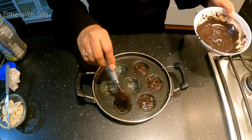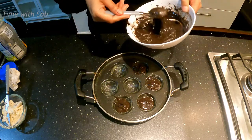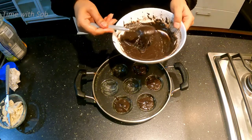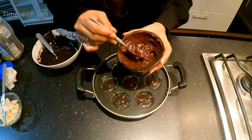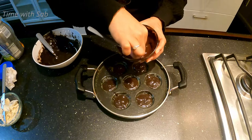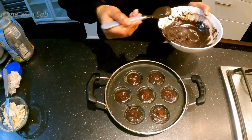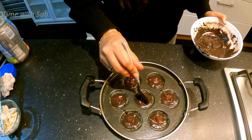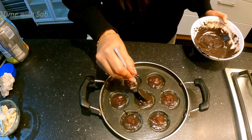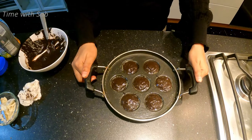If you don't need to use this, you can also use this. If you look at the chocolate, you can get a little bit of chocolate. Put a little bit in your hand and put it in the center. You can cover the chocolate on top.